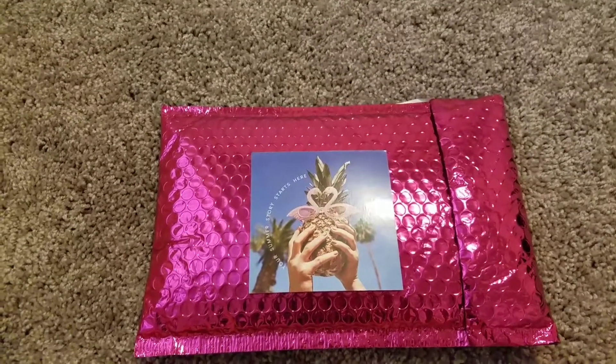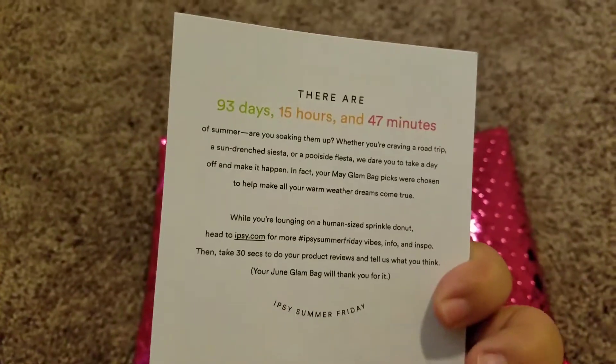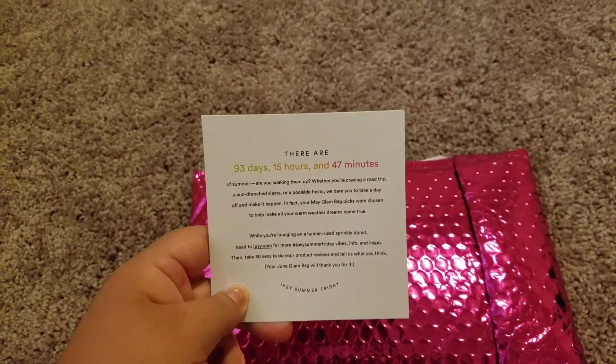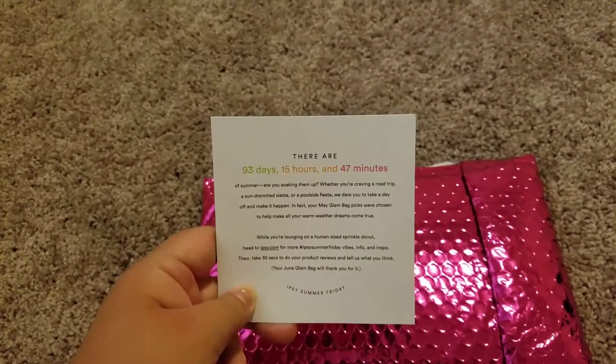Let's get started. First thing is I got this little card that says 'Your summer story starts here,' and it says there are 93 days, 15 hours, and 47 minutes of summer — you're soaking them up.